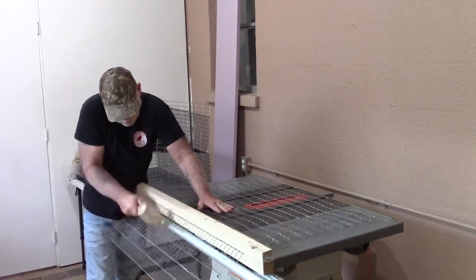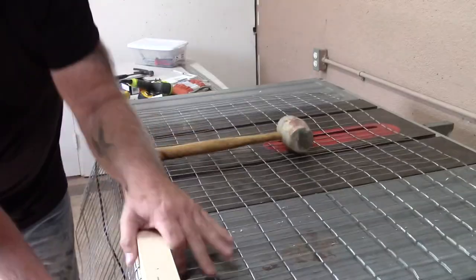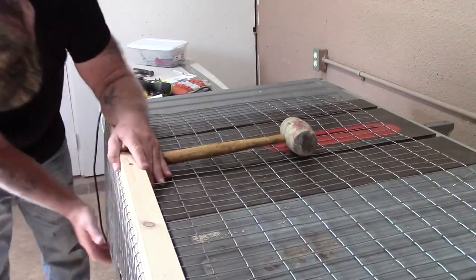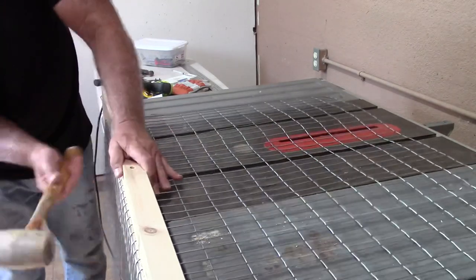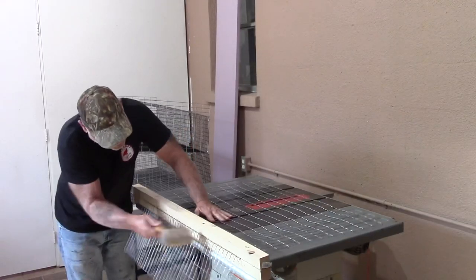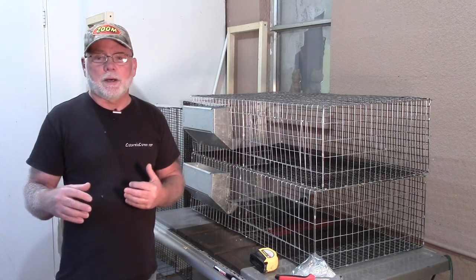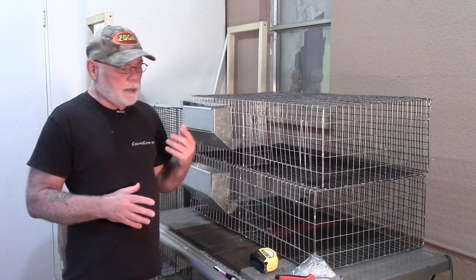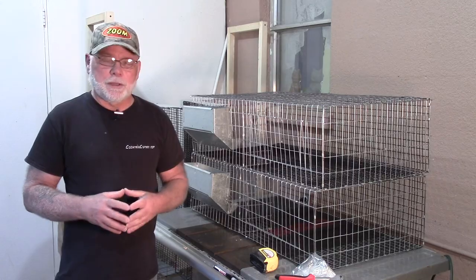If you've got a metal break, it's going to give you a lot cleaner bends. But what we show in the other video is basically just placing your wire in between two two-by-twos, screwing them together, and using a rubber mallet to bend your wire that way. Let me go ahead and bring up some pre-cut wire that I've already got ready to assemble, and I'll go through the assembly process with you and give you the measurements.